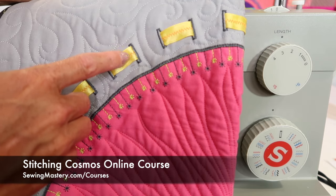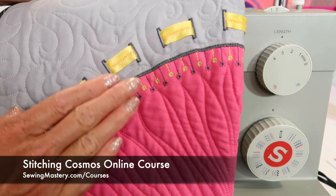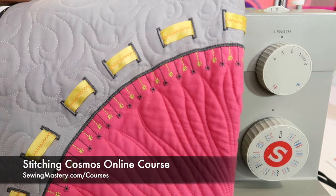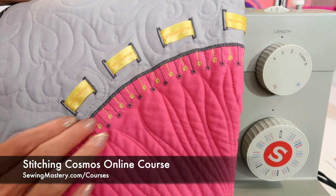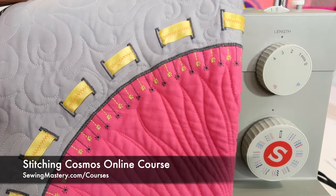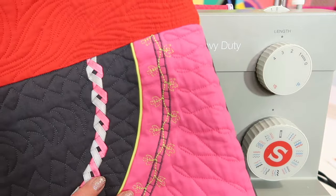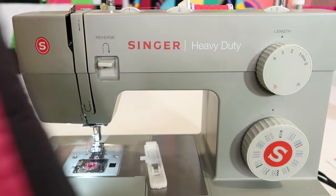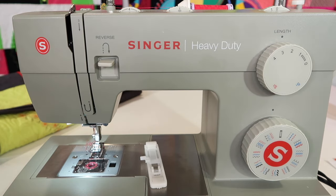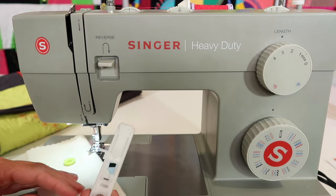I didn't have ribbon that was as wide as I wanted, so I used a little utility stitch, one similar to the one on the Singer machine, and put two ribbons together with a little stabilizer underneath and stitched them together to make a wider ribbon. That's why there's a stitch in the middle — we just used it decoratively. Think about how many places you could add a cute touch. We used the ruffler, decorative stitches, piping, and lots of different accessories. I hope you'll check out the options for taking that course — we'd love to have you learn even more about your machine.